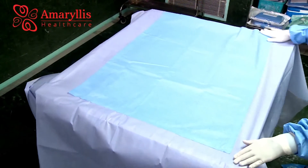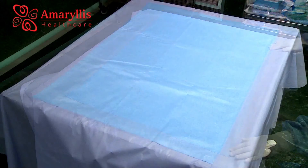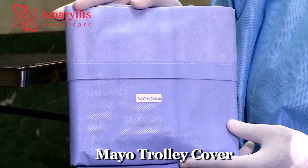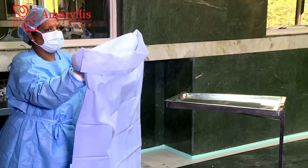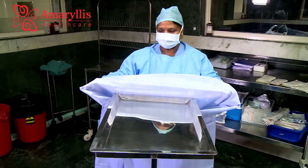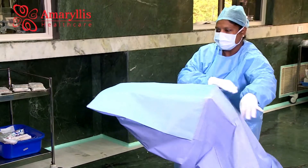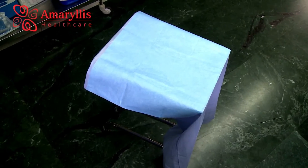The absorbent layer limits spill out, thereby offering better sterility. The mayo trolley cover is used to cover the mayo trolley, with its absorbent layer also limiting spill out and offering better sterility.